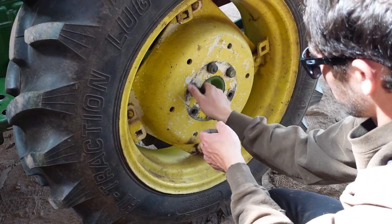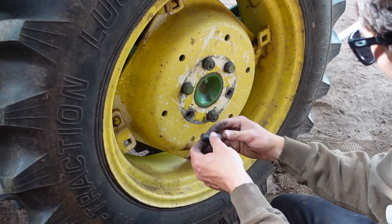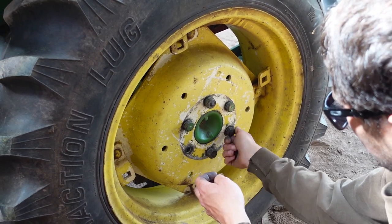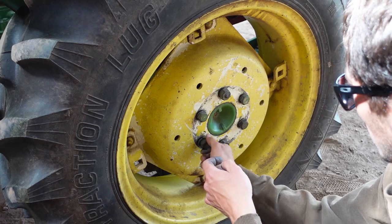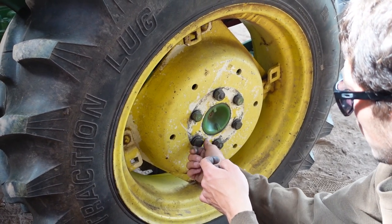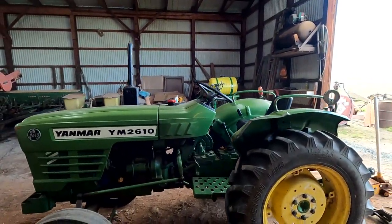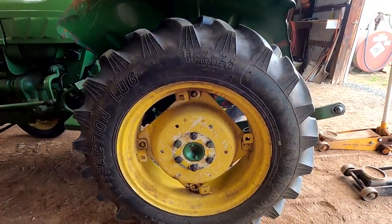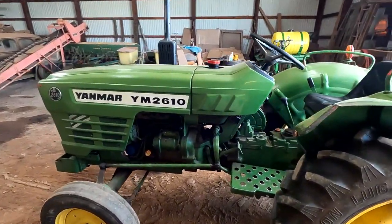We got the tires switched around. So now I'm just putting the bolts back in, I'm gonna tighten them down, and then we'll be ready to plant onions. We're not gonna plant onions today, just because it's getting later and dad's still getting the fields ready. So we're gonna start first thing in the morning. The tires are all swapped on the tractor, it looks really good. Now I gotta go down to the planter, get that greased up, and then it'll be ready to go tomorrow morning.